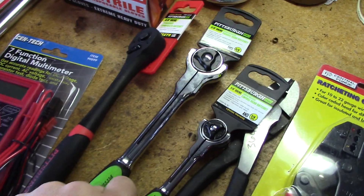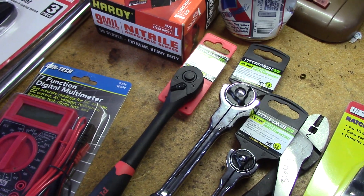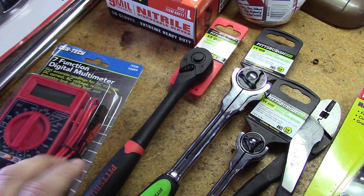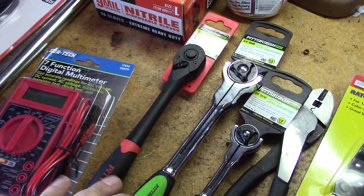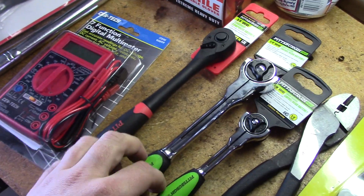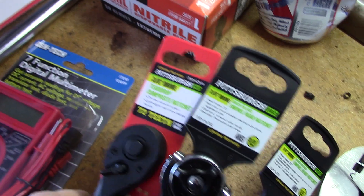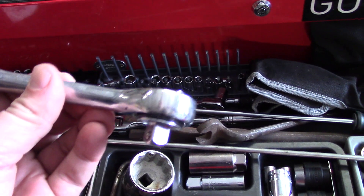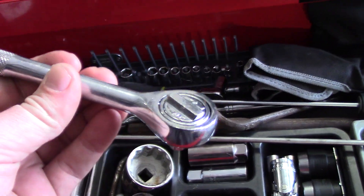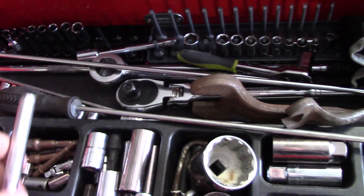Now I have three new ratchets. I plan on making a video on low quality, kind of low to mid quality ratchets compared to higher quality ones — just a comparison between them. I decided to go with these Harbor Freight ones because I've needed 3/8 inch drive ratchets. The ones I'm replacing are these cheap ones, which I've broken so many of — that's what these are replacing.